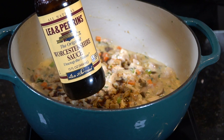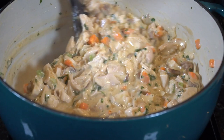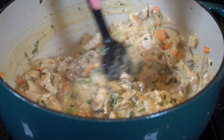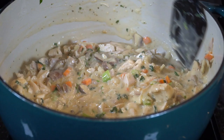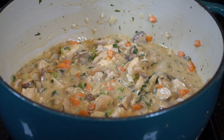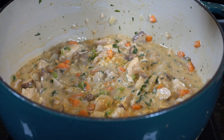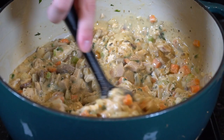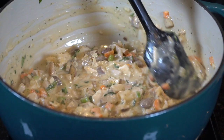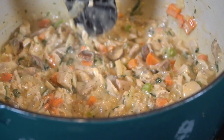Now this ingredient might surprise you — we're adding about a teaspoon or so of soy sauce for umami, and a little bit of Worcestershire sauce. Mix that in as well. All the specific measurements are in the description box below. We want our sauce nice and smooth — smoother than a three-day weekend. Taste as you go and adjust the seasoning to your preference; I'm going to add a pinch or two of chicken bouillon and a little bit of salt and pepper. Man, this stuff is good — I could eat this with a spoon straight out of the pot.